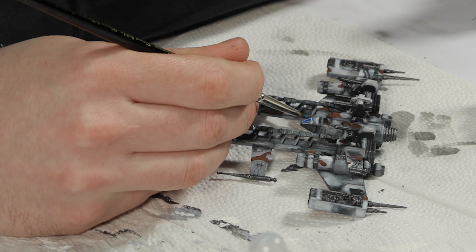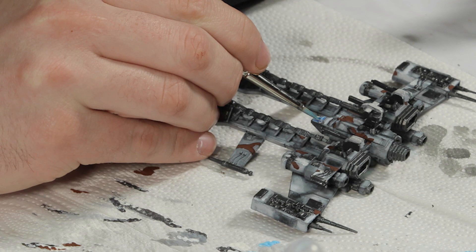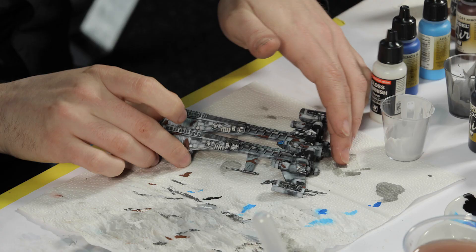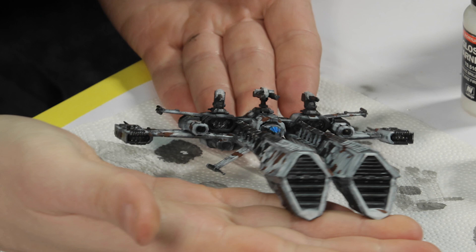The final section was the cockpit area. I first painted the windows with white and then added a mid-tone blue. Finally, I added light blue to the edges of the windows and used a gloss varnish to make the windows shine.